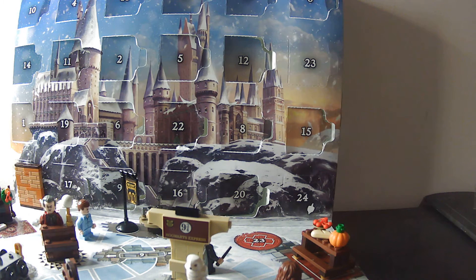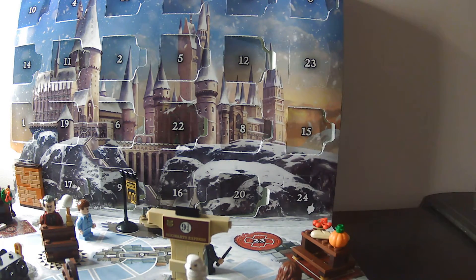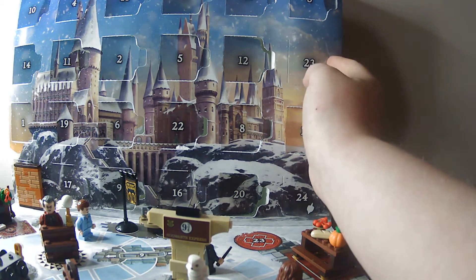Hello everybody, it's Miss Jarvis here back for another Lego Harry Potter advent calendar unboxing. Today we are going to be opening door number 23. And as you can see, door number 23 is a slot, so hopefully this should be something good. So let's see what we have.